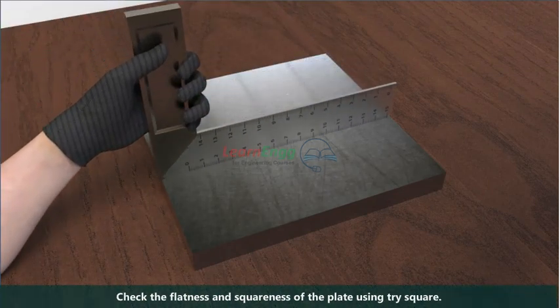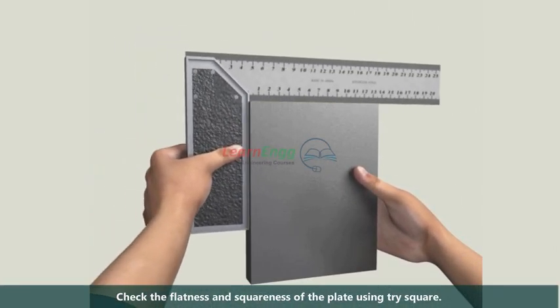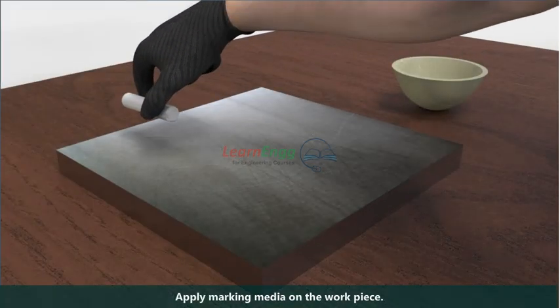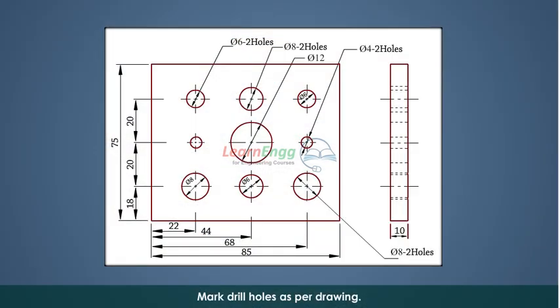Check the flatness and squareness of the plate using a tri-square. Apply marking media on the workpiece. Mark drill holes as per drawing.